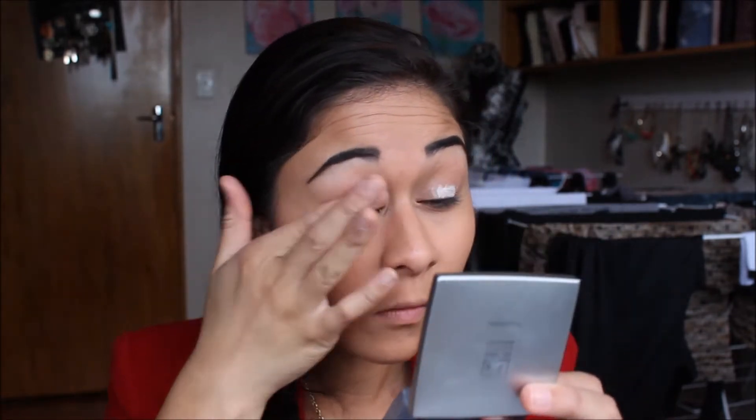Now I am taking my NYX Jumbo Eye Pencil and just applying that all over my lid and blending it out. Now I am taking my Revlon Quad Palette — this is a cream eyeshadow — and I am just applying that as a base all over my lid.